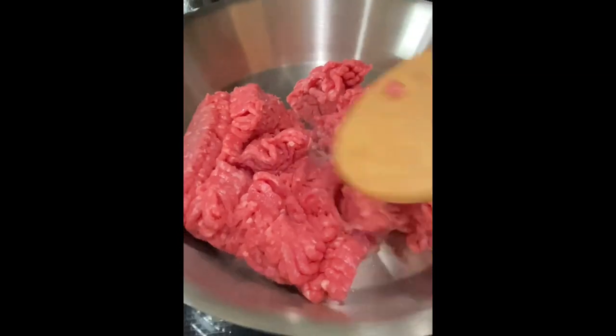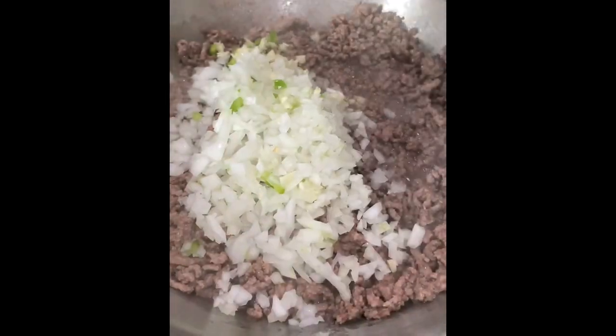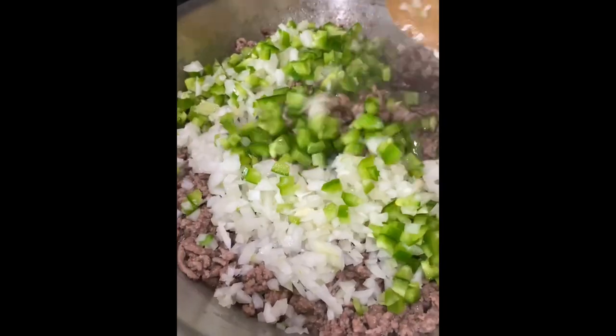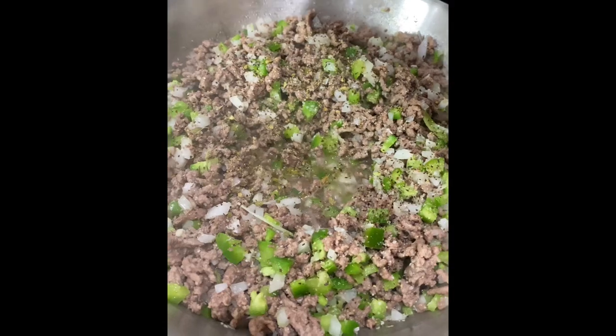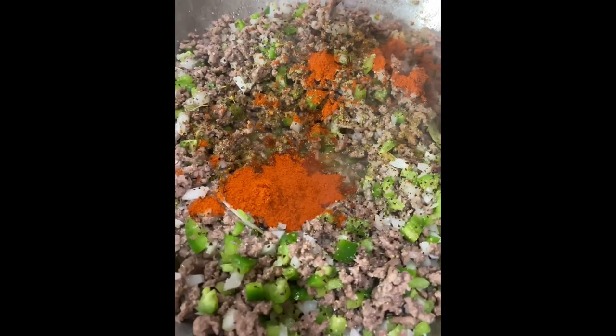In a medium pan over medium-high heat, brown one pound of lean ground beef. Once it looks like this, remove some of the excess fat before adding the onion, garlic, and the jalapeños. Mix in the vegetables then add one teaspoon of cumin, half a teaspoon of oregano, salt, pepper, and one tablespoon of chili powder.